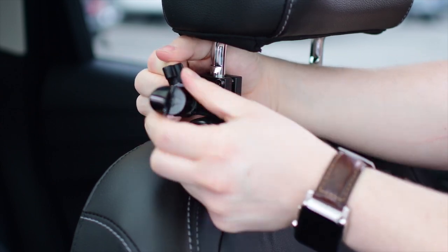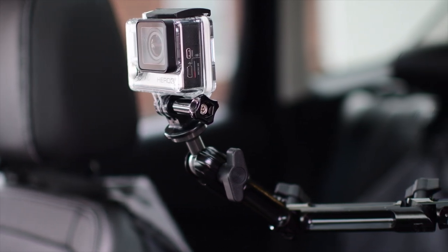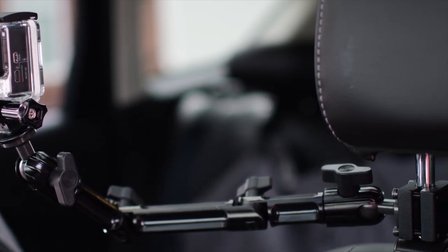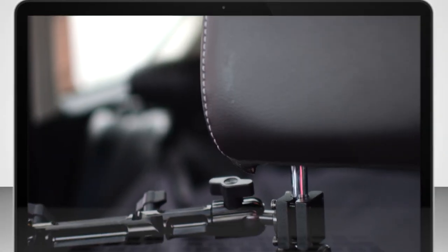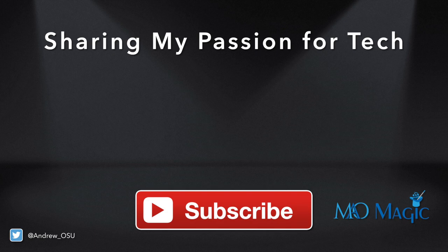You don't really need to move this around a lot. In fact, I actually kind of use it almost as an arm bar for my dog sometimes when he gets in the backseat and tries to come up front. But otherwise it works perfect for mounting your GoPro. So if you need to mount your GoPro in your car, definitely check this out — there's a link below in the description. Leave your questions and comments below, otherwise subscribe. Until next time, it's Andrew for MAO Magic.